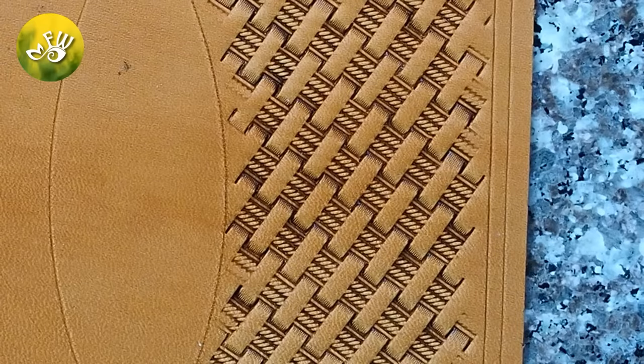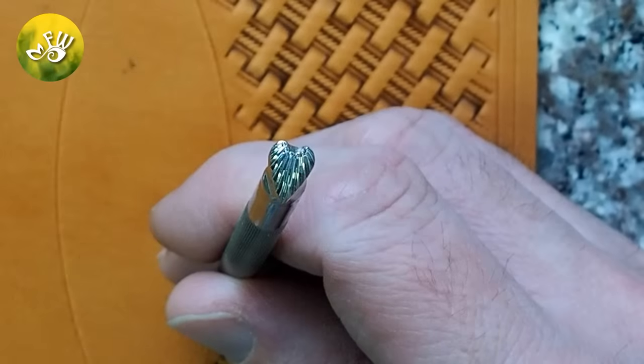Here's how it should look after you've tooled in the basket weave. Now I'm going to go ahead and finish the border with my other stamp.